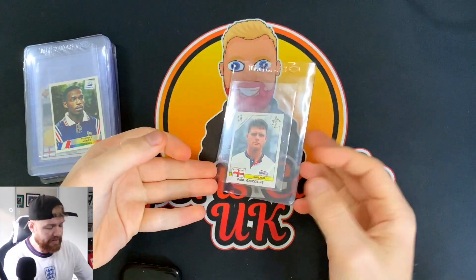So I've got a number of cards and stickers here. Most of them are going to be in grade-fit sleeves because they're going to be going off to grading. I'm going to be using Graded Gem. We're going to start off with sticker number one.